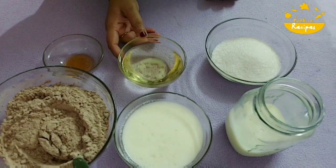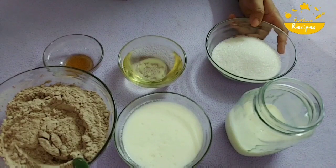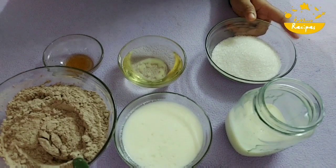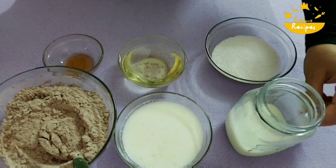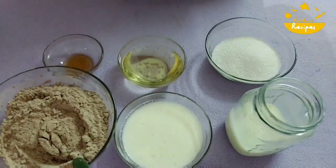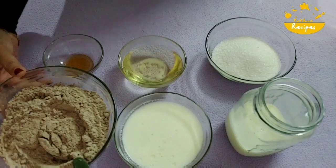Add 1 teaspoon of vanilla essence, add half a cup of oil, add half a cup of milk, add ghee. It is made of sugar — brown sugar — and it is made of brown sugar. This is made of one-third cup of curd.